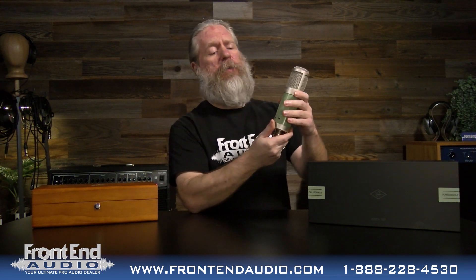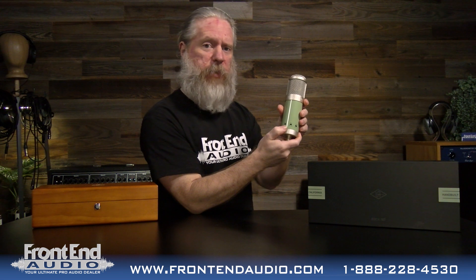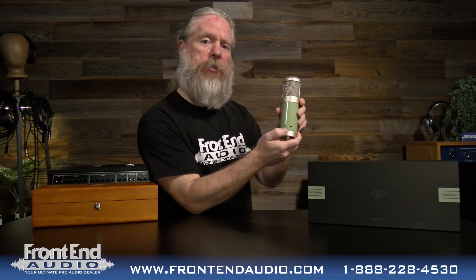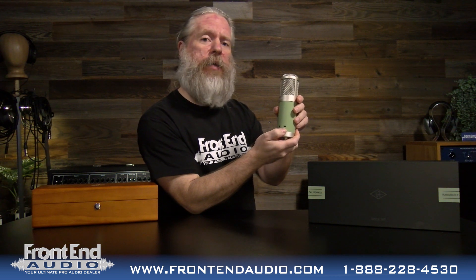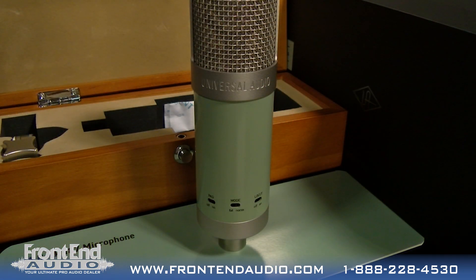If we look on the back bottom of the microphone, you have your 10 dB pad. You have your mode switch, which is normal or fat. And then you have your high pass. This high pass is very gentle — it is 120 Hz but it is very gentle. It doesn't give a sharp, steep roll-off, so don't be afraid to use that.